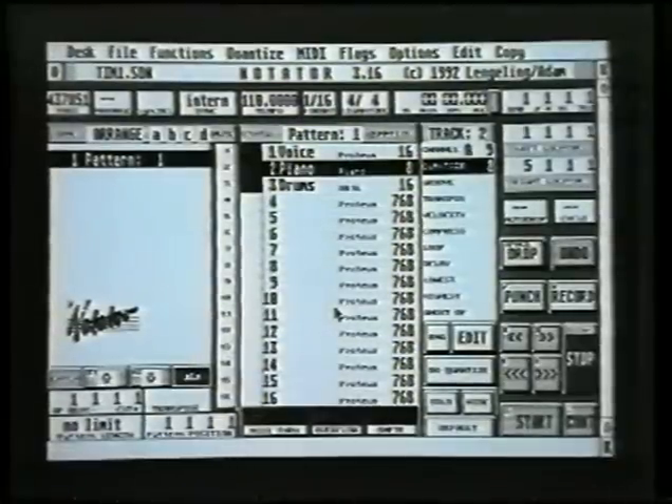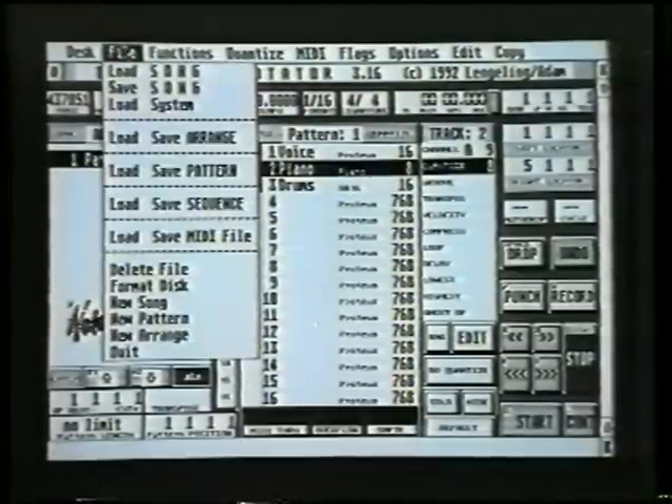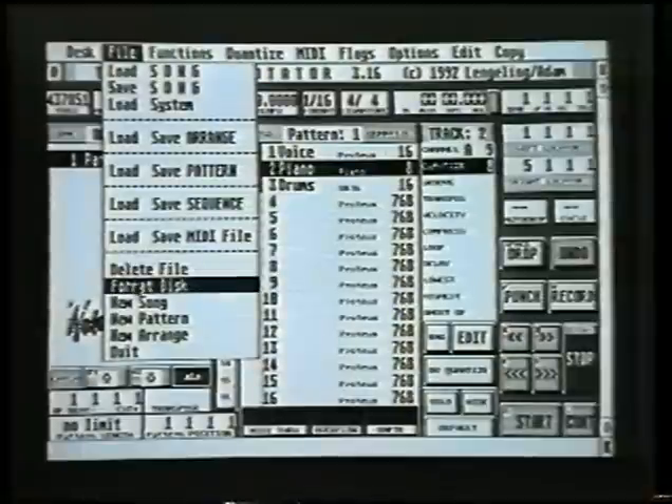First of all, before saving your song, we need to prepare a disc to save it onto. Get a brand new floppy disk and put that in your disk drive. Don't forget to take out the program disk first of all. Then go to menu file and click on format disk.